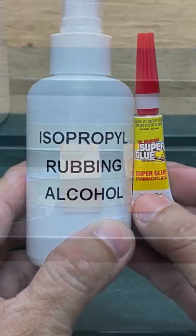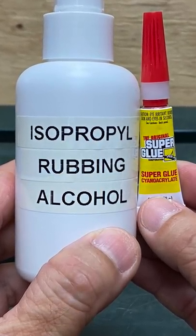Please check out my channel for a full video where I test out the bonding strength, with a surprising result.